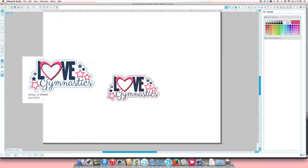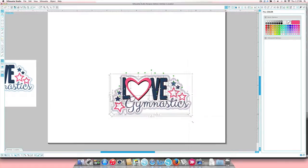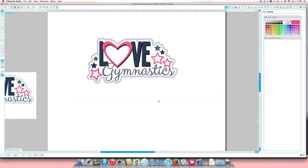I'll adjust the size and make it a little bigger so everyone can see better, and scoot the whole thing up. The next thing people always ask is: now that I have my pieces put back together, how do I cut this? This design has a lot of layers — how do I cut it and make sure my layers line up? I always use registration marks, so I'll walk you through that process. There will be a layer for every color, so this will take a little bit of time.